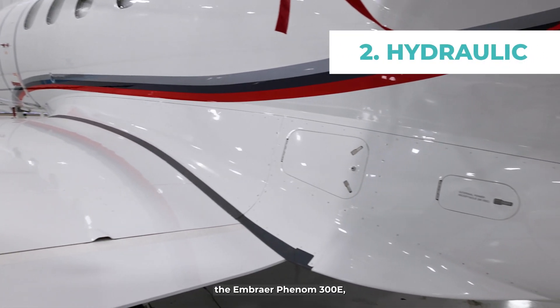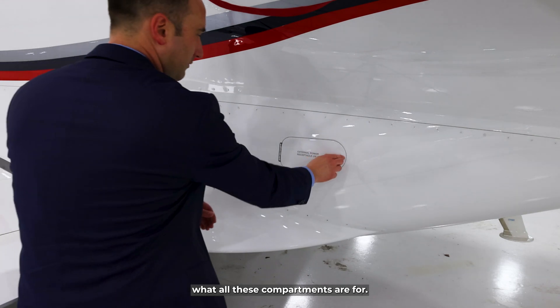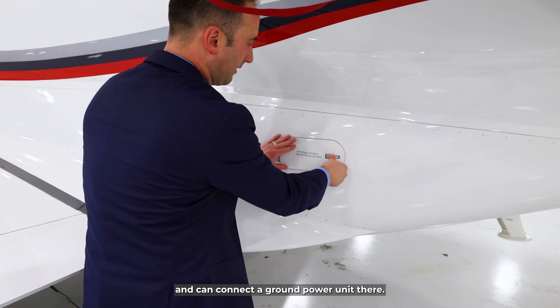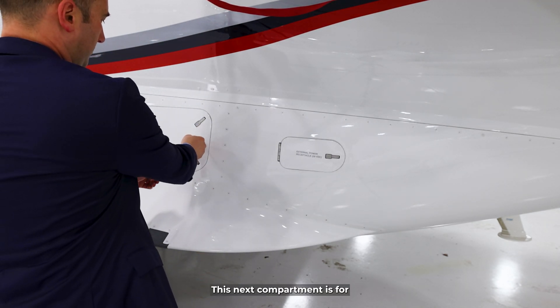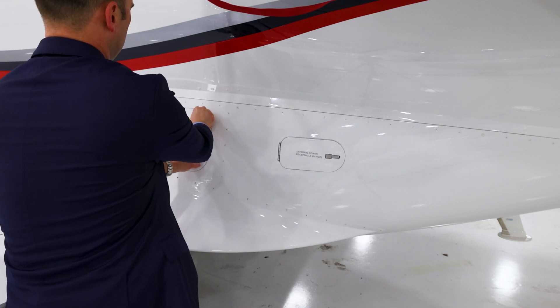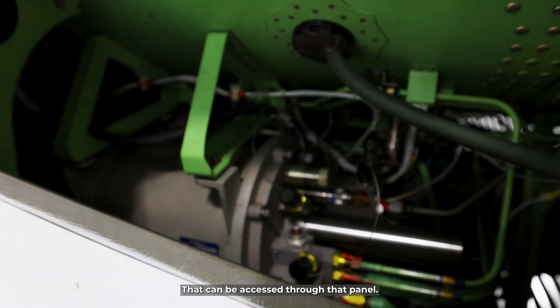We're at the rear left of the Embraer Phenom 300E, just showing what all these compartments are for. This one is external power — you simply open it up and can connect a ground power unit there. The next compartment is for hydraulic servicing, which can be accessed through that panel.